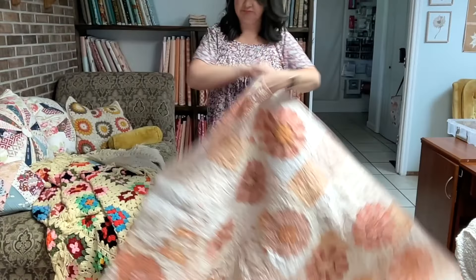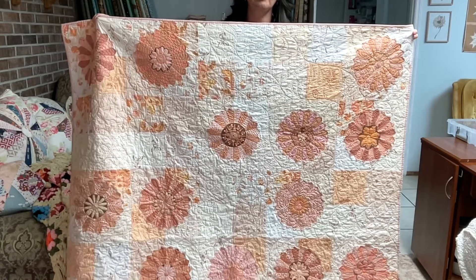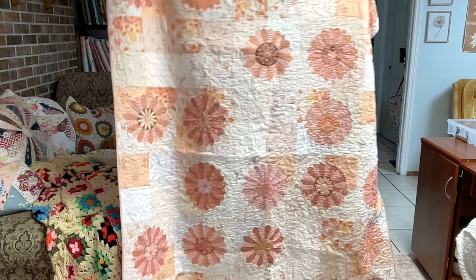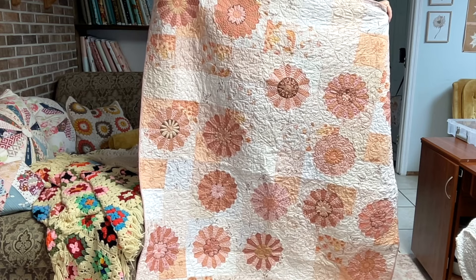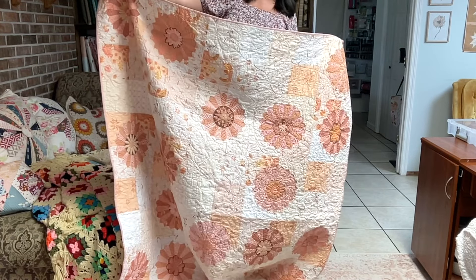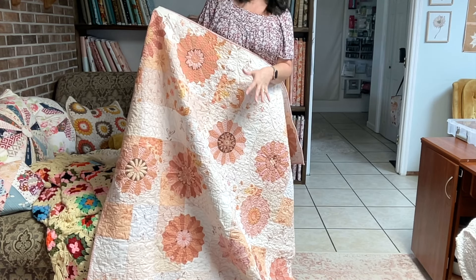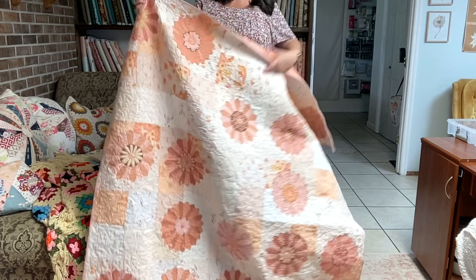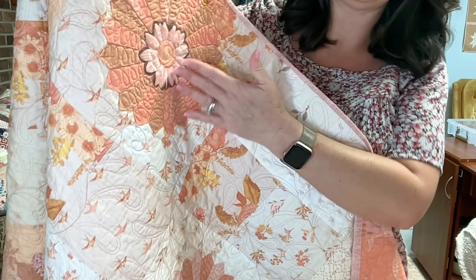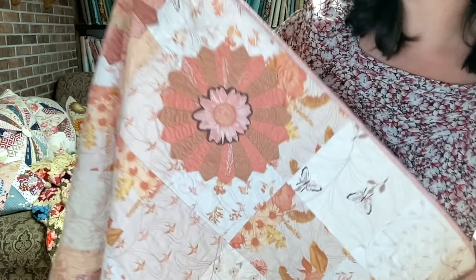This is the pattern — Dresden plates on top of a very scrappy four-patch background with three-and-a-half inch Dresden blades. I made this one with my Hope and Feathers fabric line on the Dresden plates, and I've got just random low volumes in the background. The center of each plate is from my fabric line Dresden Flower Centers, which were designed especially for Dresden plates so you could have a flower instead of a circle.